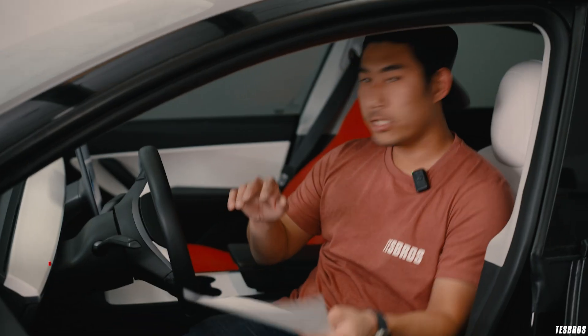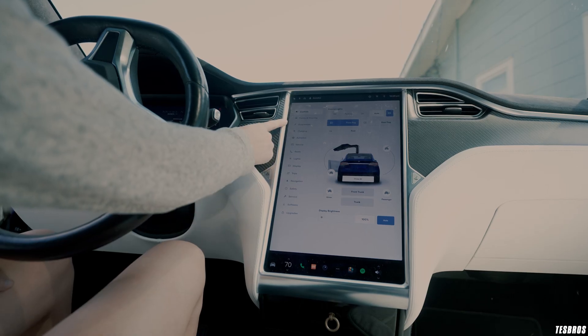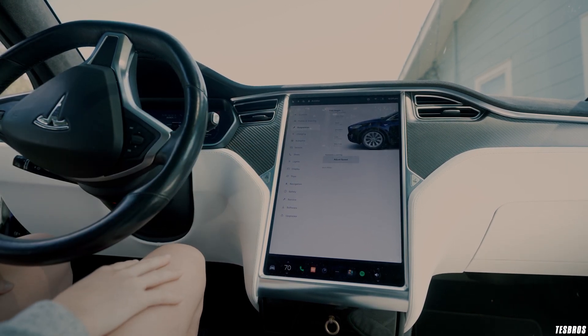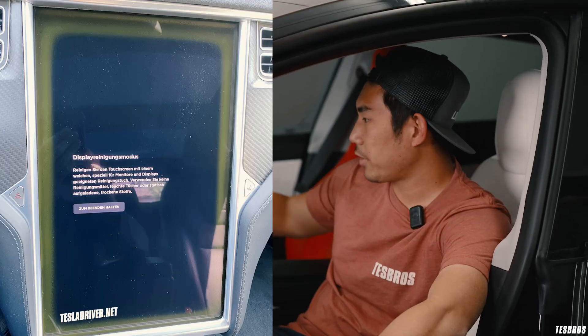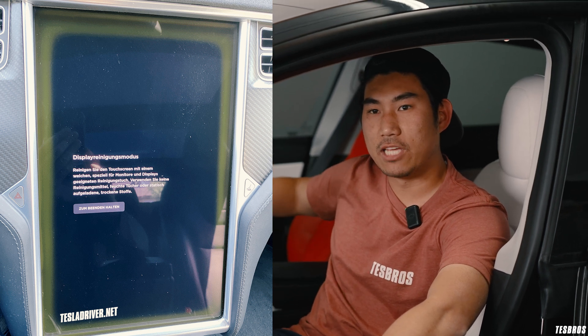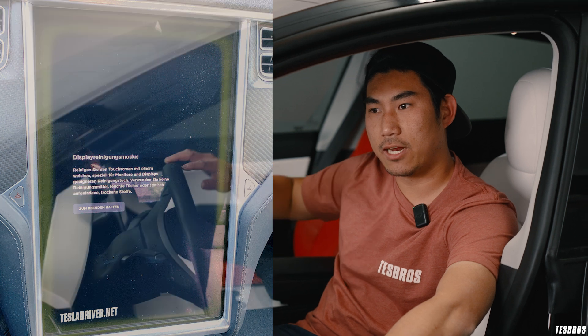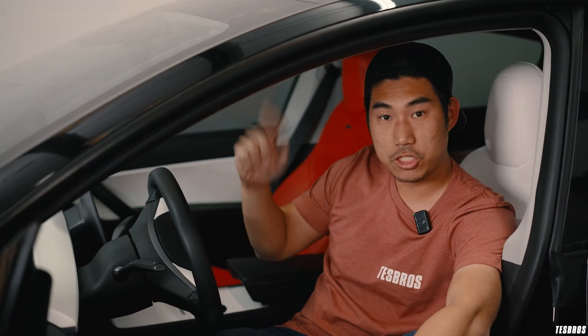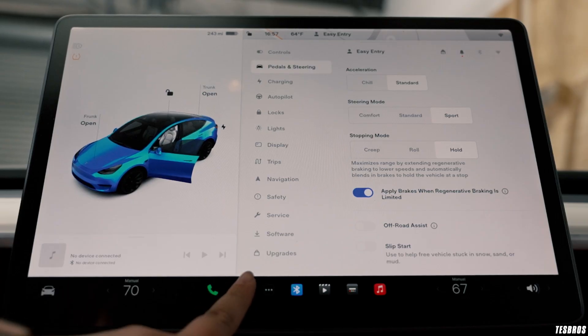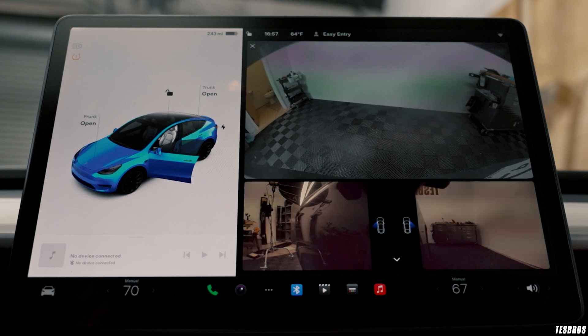For the interior — on my 2017 Model X with MCU1, I had the eMMC issue which is actually a recall now. Also check around the screen for massive yellow banding, which I've seen on older models. While you're inside, go into the camera view and make sure all cameras are super clear with nothing obstructing any view.